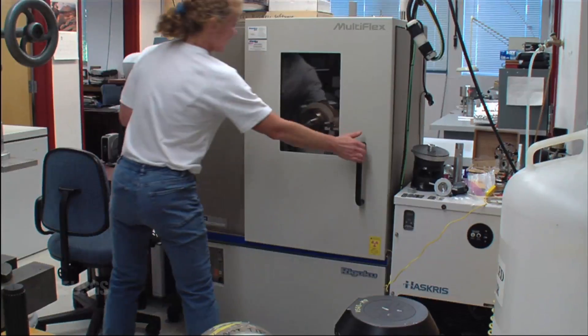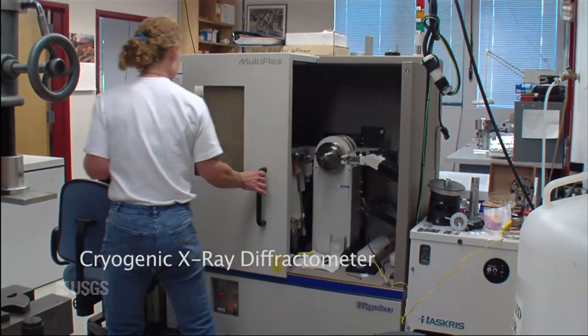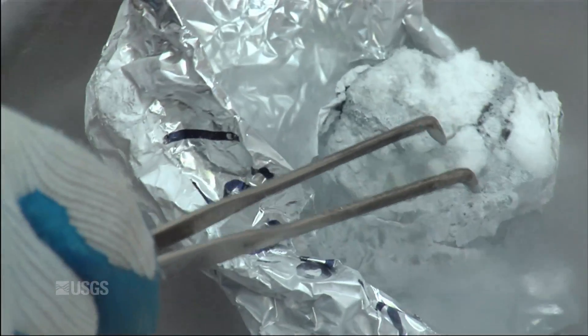We start simple — we make the pure end-member hydrates, and then we add complexities in a known fashion, so that the properties we measure reflect the individual effects of those complexities, unlike looking at samples retrieved from nature, which are so difficult to analyze.